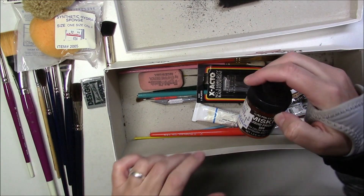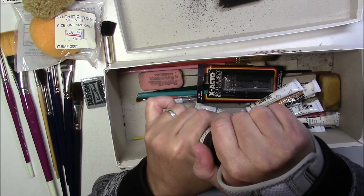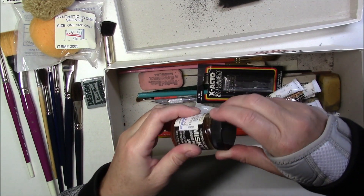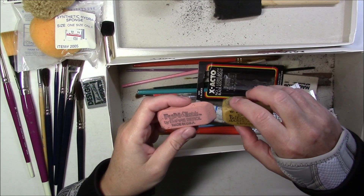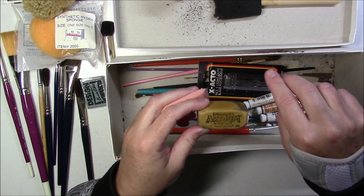We've got a brand new kneaded eraser. We've got some Misket liquid frisket - that is useless so I'm going to throw that away as well. And some more erasers, including a hard gum eraser.